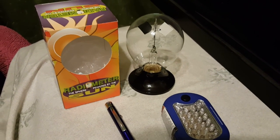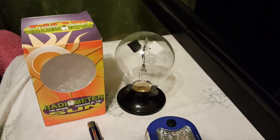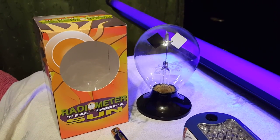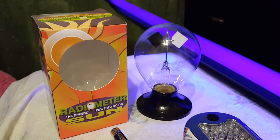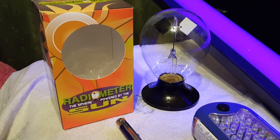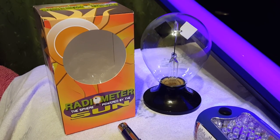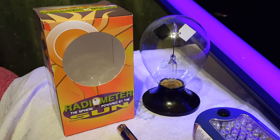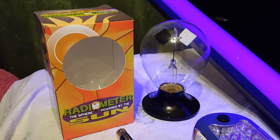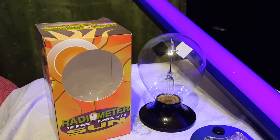Now we're going to try this black light. We've got this black light turned on. We're going to see if we can get those fins to start swinging around. They don't really seem to be moving very much — not much at all actually.